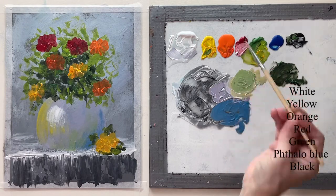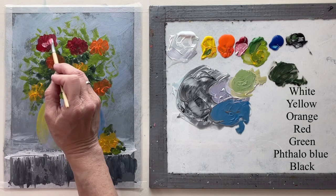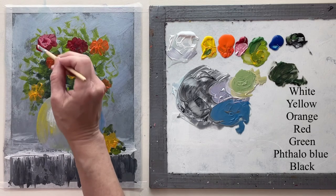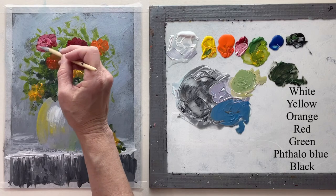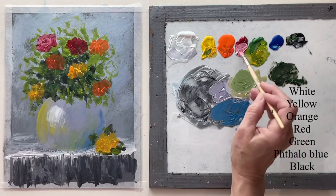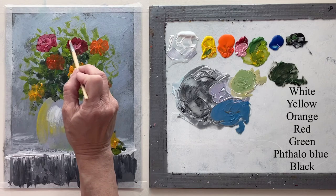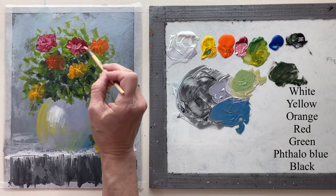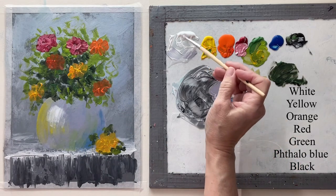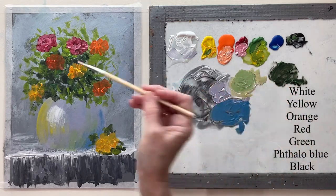Now I'm adding some white to my red with that filbert brush and I just want to start putting in some little petal highlights. Now I'm adding white to the orange and I'll do the same thing to the orange flowers.